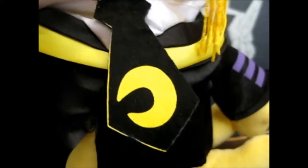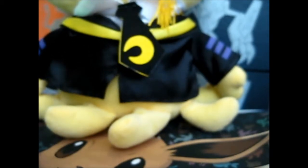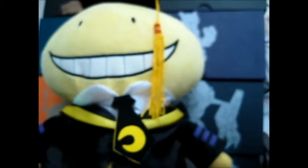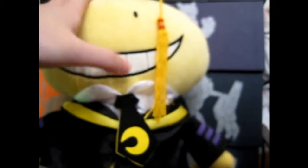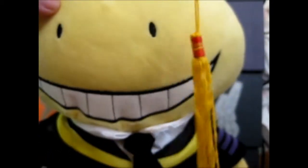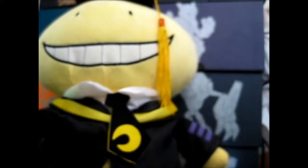Rose here and we have a special guest today. I bought this recently — it is Kuro Sensei from Assassination Classroom. I figured why not, since I got it only for like six pounds or so on Wish.com, and I didn't actually have anything from this anime in my collection yet.